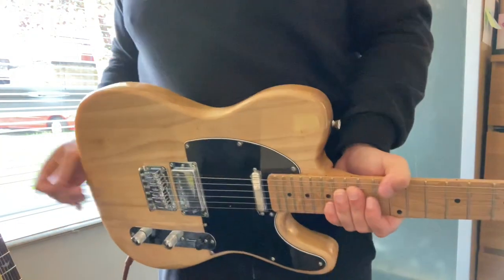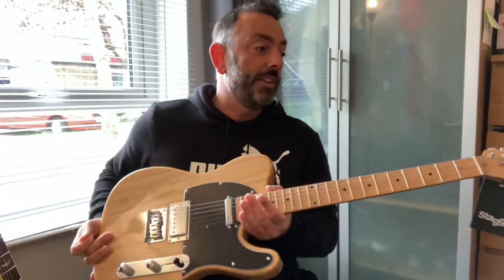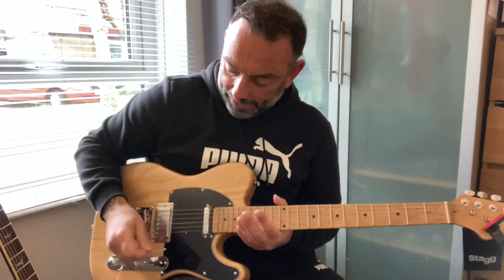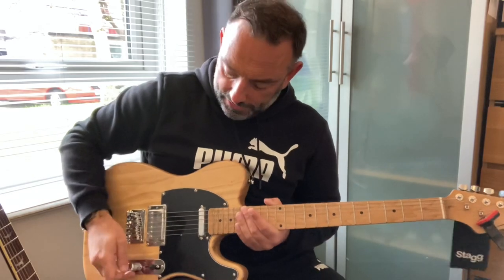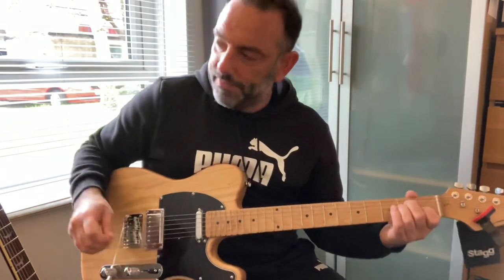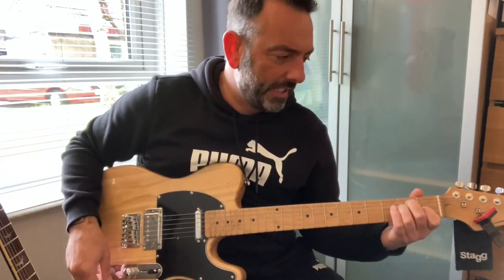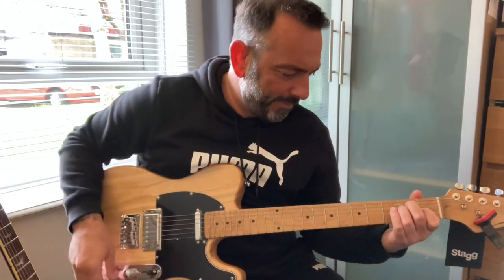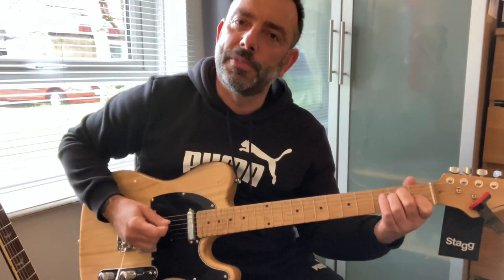Let's put the amp on. So Stagg have loaned these to me — they're not paying me for it. In fact, it cost me because I had to drive and pick them up, so it cost me fuel. I'll just say how I think it is and what I think they're like compared to other things I've tried. We're on the clean channel of my Vox AV15 amp. Tone knob — I'm a stickler for a tone knob working. That graduates nicely. That's a very useful tone knob.